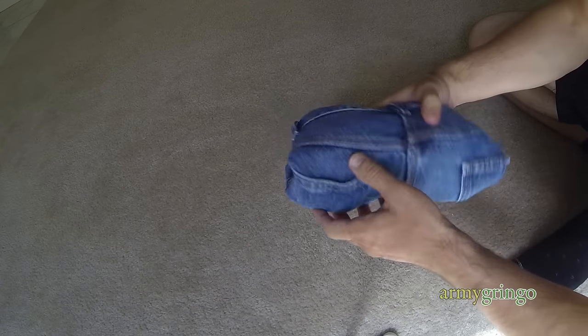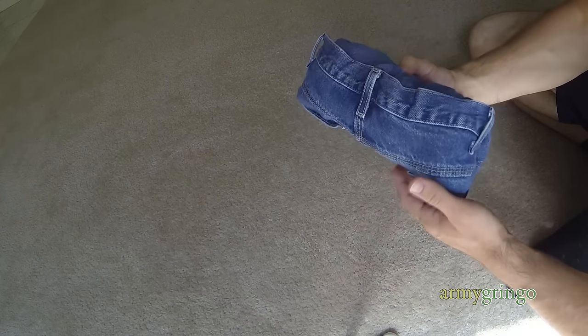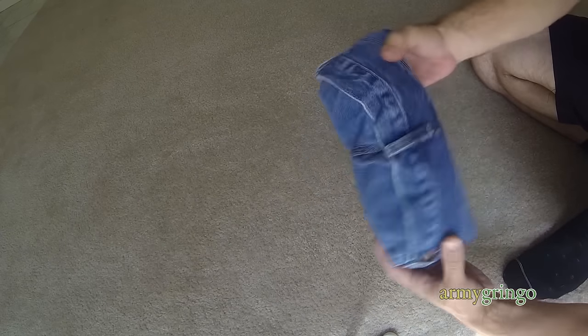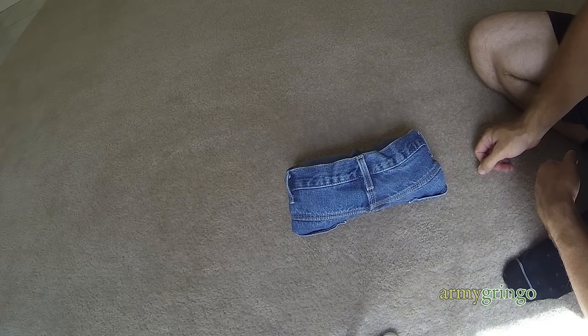So these are your Ranger Rolled jeans. There's nothing special about these jeans, just a regular pair of jeans. So this is not rigged. You can do this. It's a lot easier than it seems. So that's your Ranger Roll right there. There you go. Thank you.